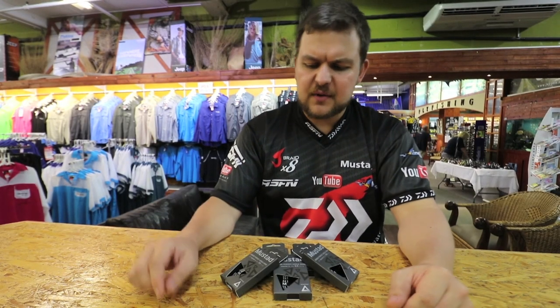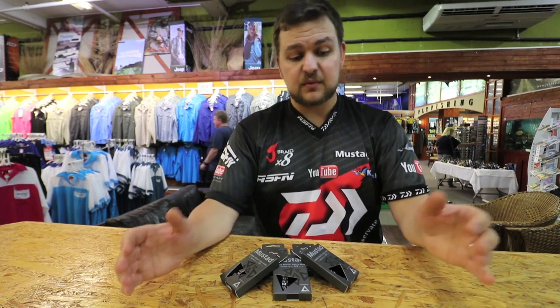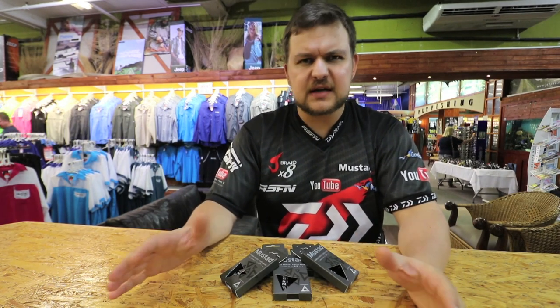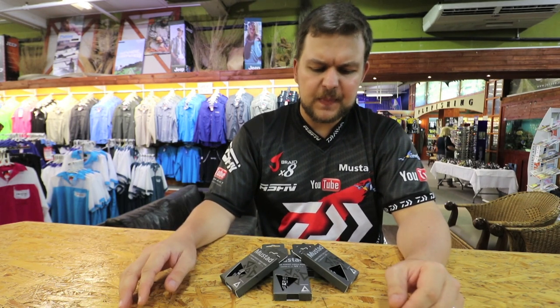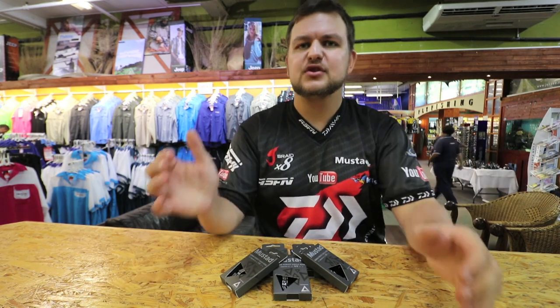Hi there everybody, today we're gonna be talking about another very cool product that's just come in — it's actually just come onto our shelves. A fantastic new exciting product that we brought in, something different, a bit higher-end. We're talking about the Mustard Triangle Hooks.